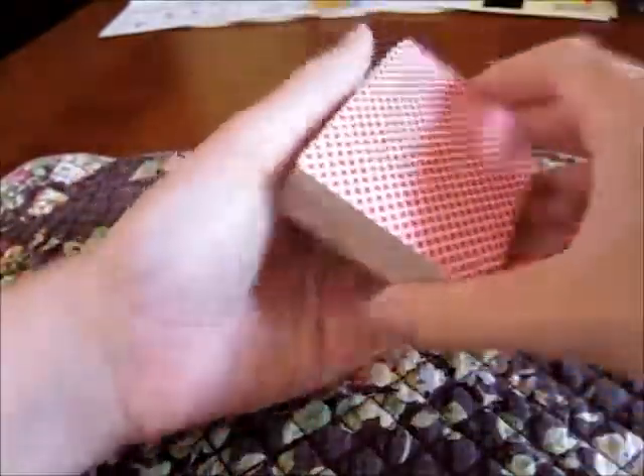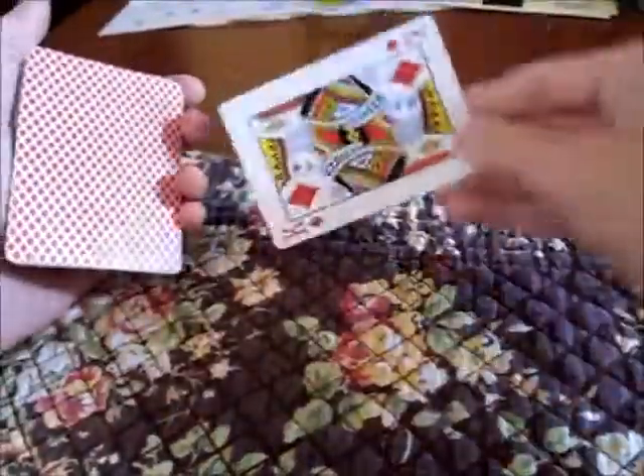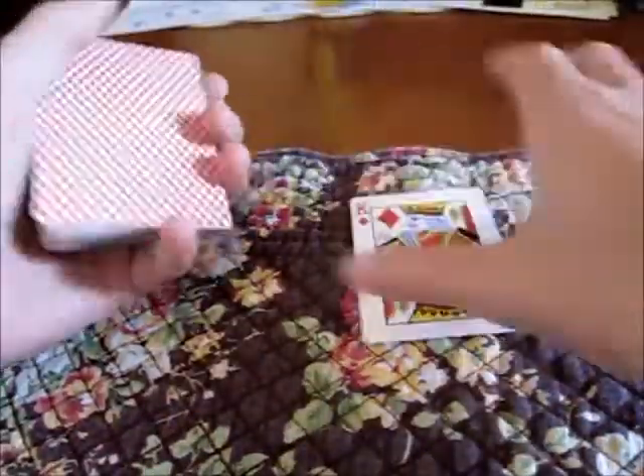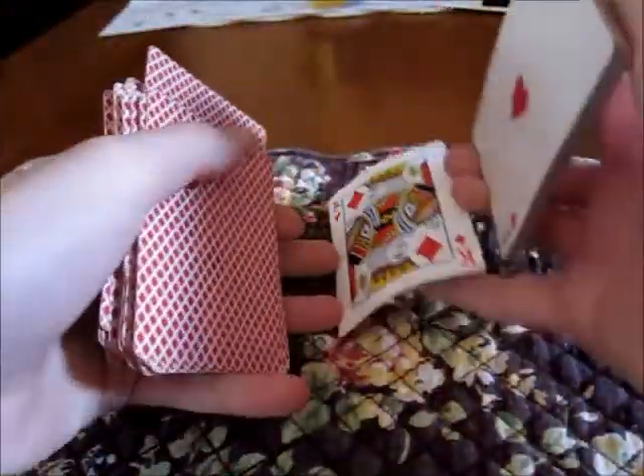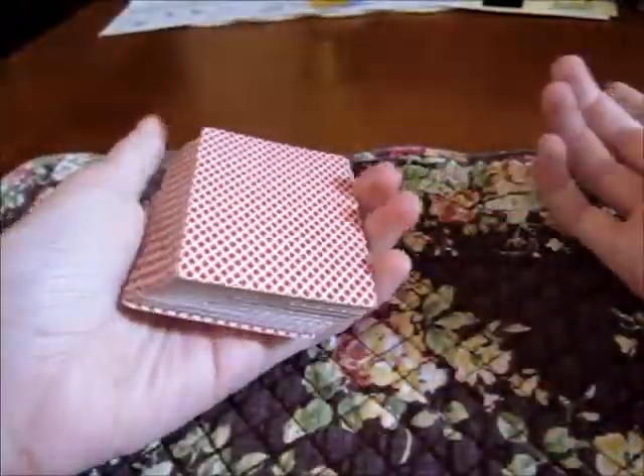The deck can be freely cut and shuffled by the spectator, and now a card needs to be selected. Let's say they take out this card here — this card is the King of Diamonds. It can now be lost into the pack anywhere. Doesn't really matter where. As you can see, I'm not holding any breaks or anything, so I can just cut it a few more times.